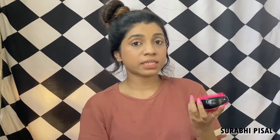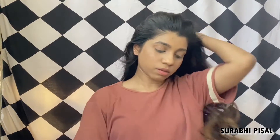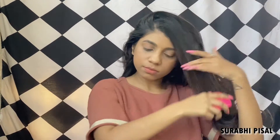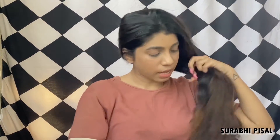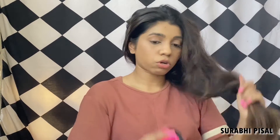Before we use the rice water spray, let us first comb the hair nicely and take out all the knots. The comb I am using is a Tangle Teezer and it is available on Nykaa — I am putting a link in the description. What I absolutely love about this comb is that it so nicely removes all the knots and tangles without causing any pain or hair fall. You have to be really gentle with your hair even while using a Tangle Teezer because you don't want to cause any hair breakage.